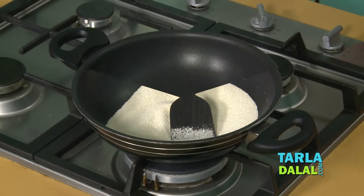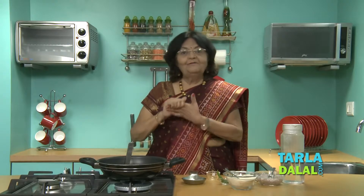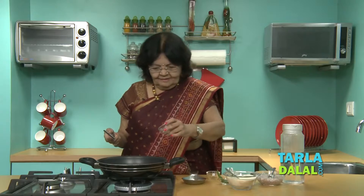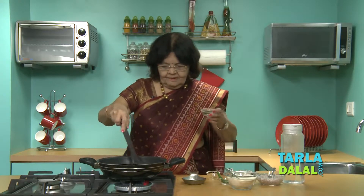We are getting a good fragrance, so take it off the gas. Now let's start making Upma. First we heat the oil and add mustard seeds. Allow them to crackle. Once they start crackling, add urad dal and allow it to roast for a while.